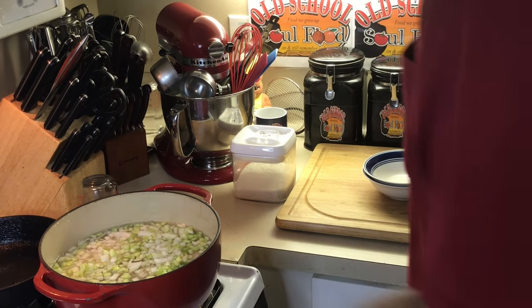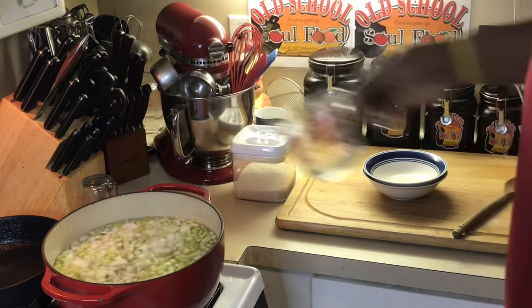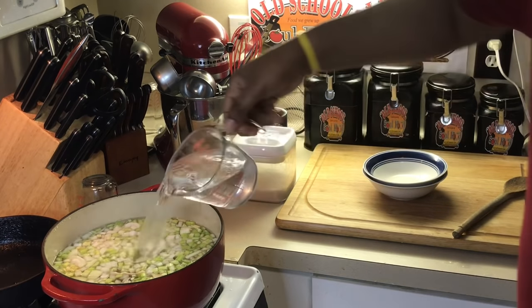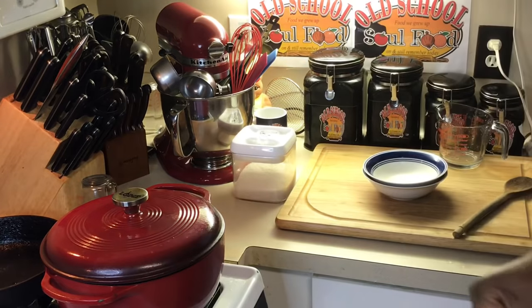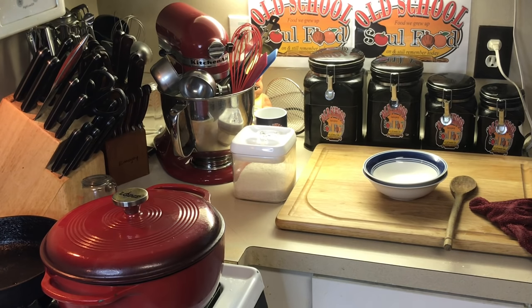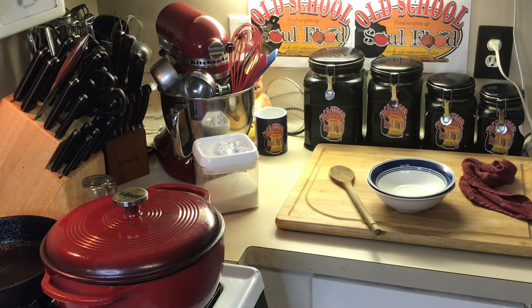Y'all know I don't like celery, but I will eat it in chicken and dumplings. I'm going to fill this all the way up — we're going to make a big old pot of old school chicken and dumplings. We're going to let this simmer until the chicken gets cooked, take the chicken out, let it cool. While the chicken is cooling, I'm going to come back and make the dumpling mix. All it is is a biscuit mix with no baking powder. We're going to roll them out, cut them, and put them back in. Very simple, very easy — we'll be back in about an hour and a half.